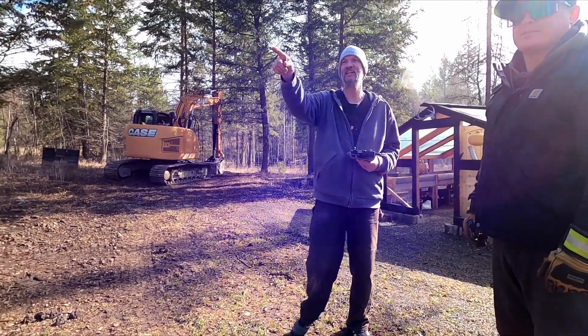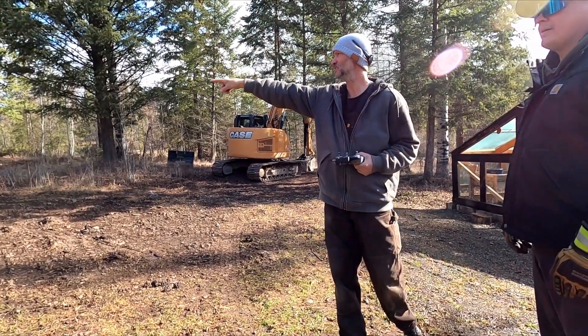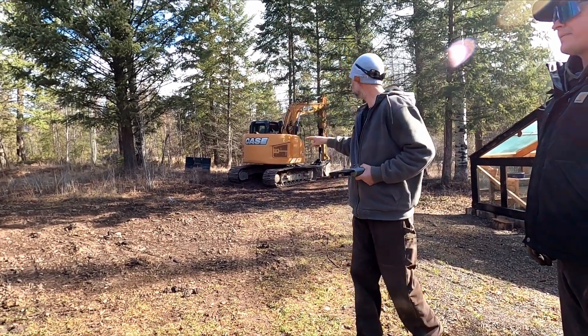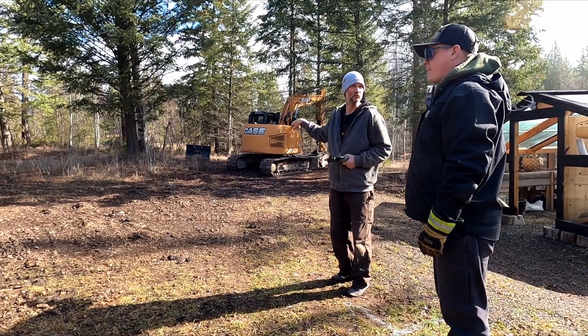I'm going to set a batter board over by that tree, one by that tree, one back that way, and one over here — so it's going to give me that side and this side that I can pull for reference.